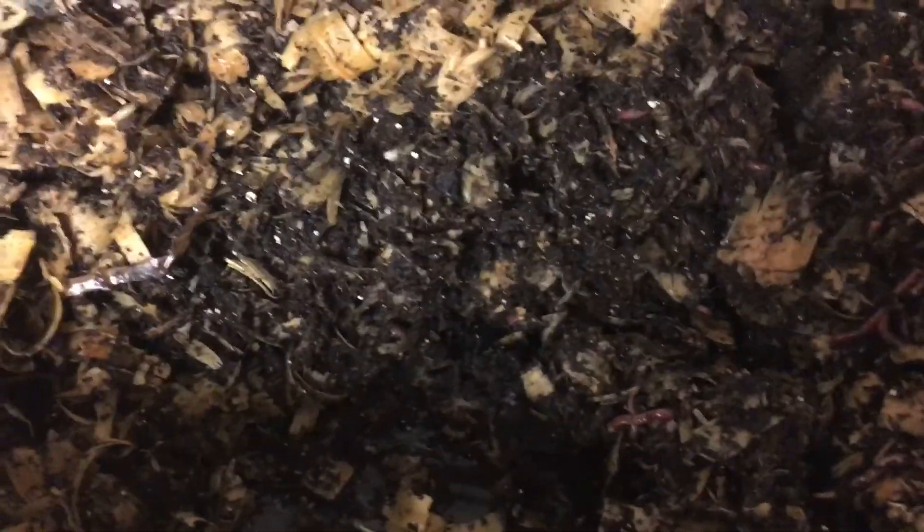Here we are at the red wiggler nursery — these are the Eisenia fetidas. I have a little container with me and since I put veggie scraps and other things in here, I always look by the food first because that's where they're going to be. There are mostly adults in here, so that's why we're going to move them out so the bin doesn't overpopulate. They self-regulate — they won't continue breeding if they don't think they have room. I look for worms that have the clitellum. Oh look, I got two eggs on my finger!